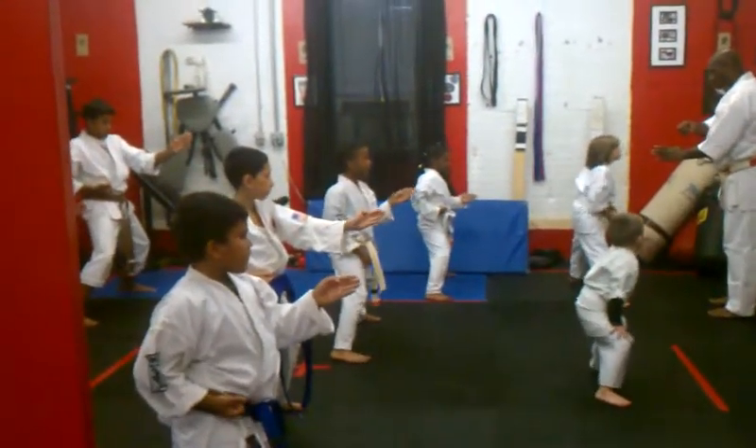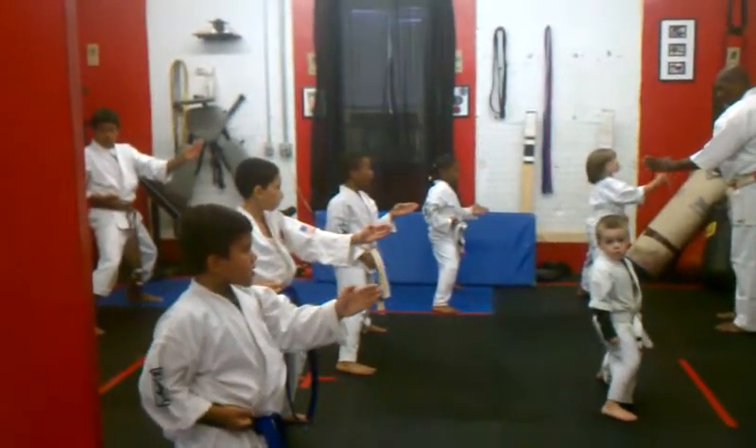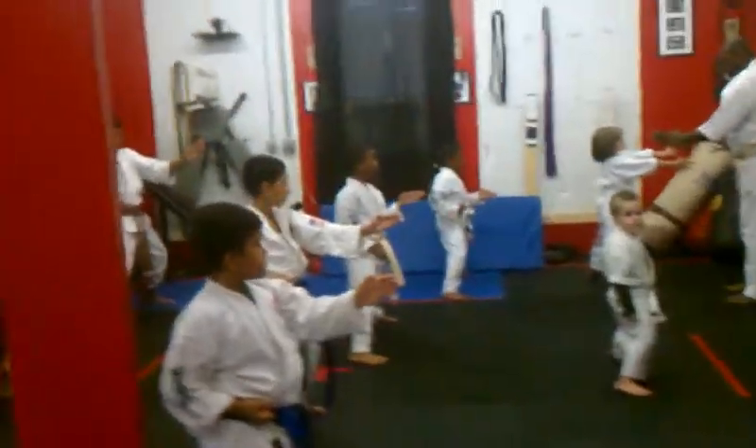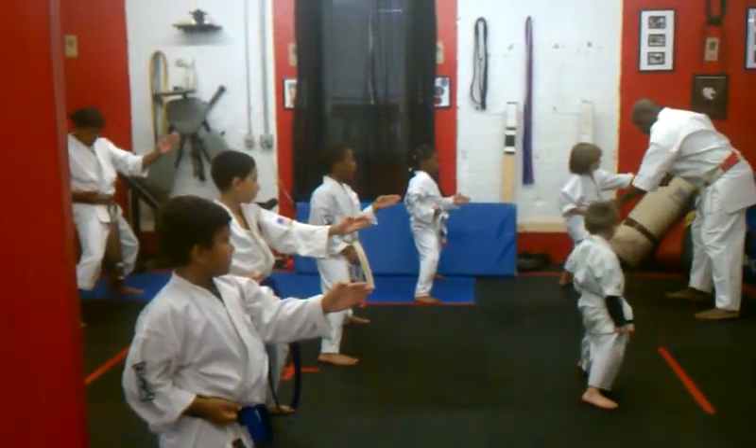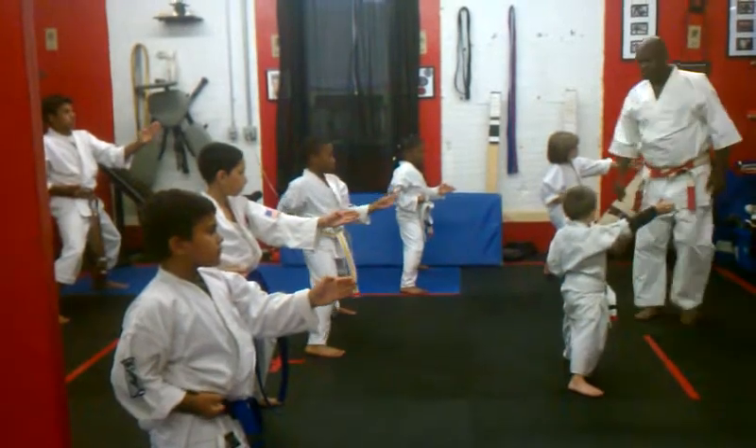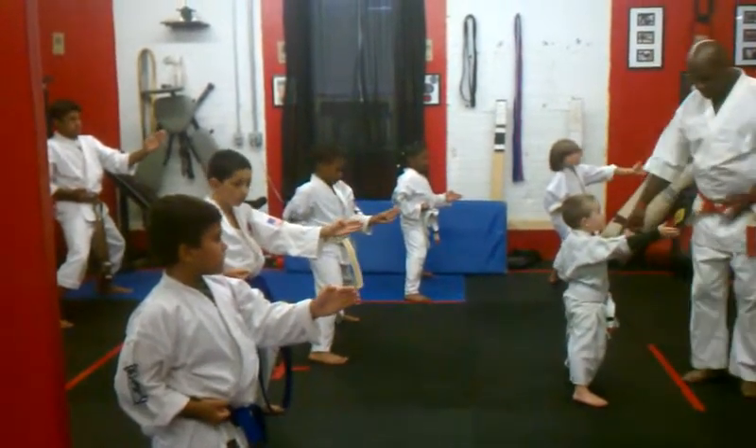He can't help you. Bring your hand out here, hold the hand. Spin your knees. Bring his hand back, tighten that fist, tighten it. Change your hand.